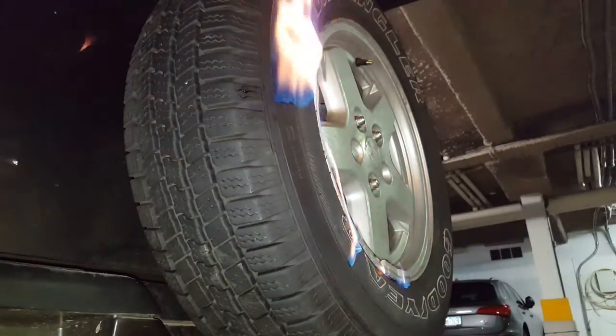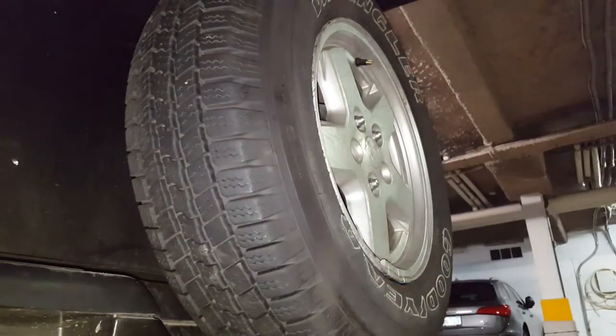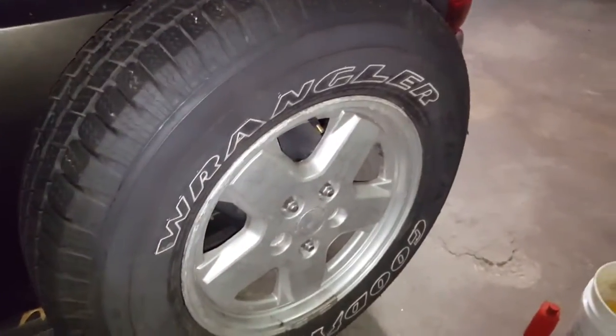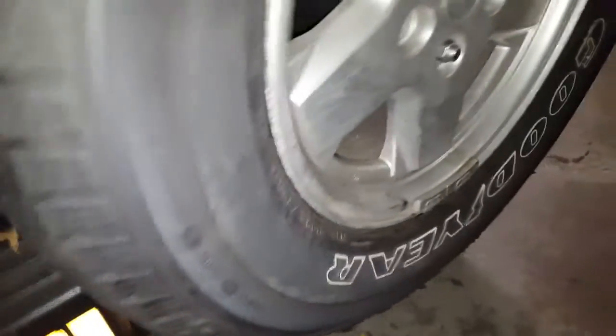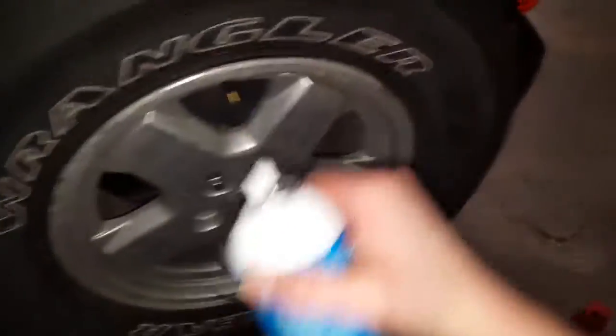And that's how you seat the bead — just like that. Used a little bit more starting fluid than I usually would, so it seated rather violently, but I didn't use anything but starting fluid and a lighter and it did it.